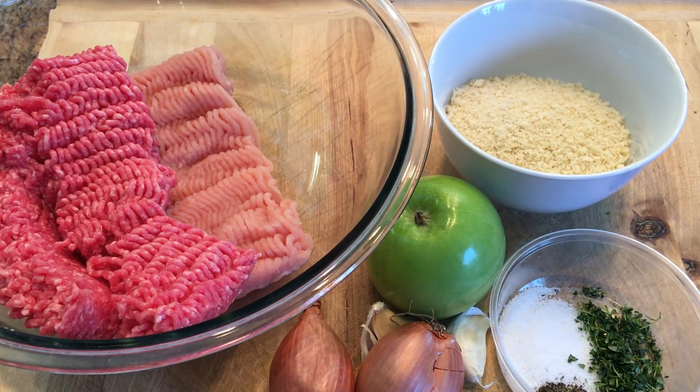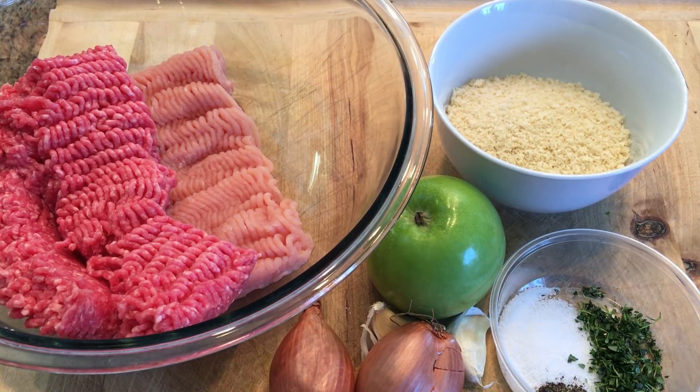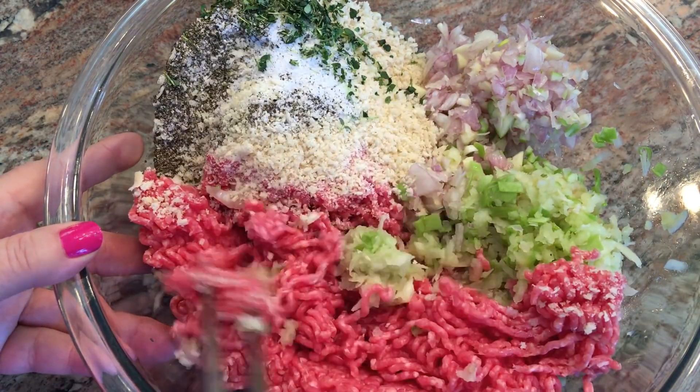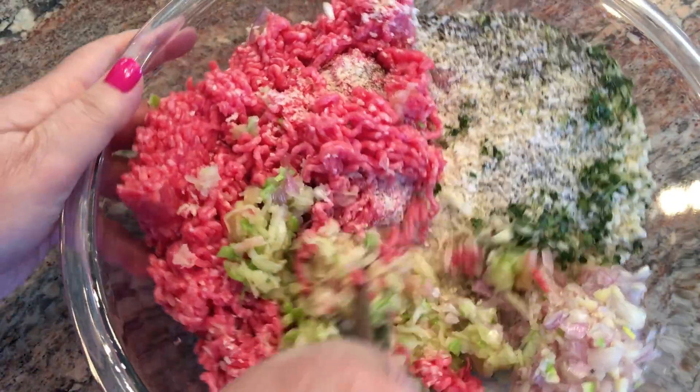For the pork apple meatloaf, you'll need a pound of extra lean ground turkey, a pound of extra lean ground pork, one Granny Smith apple cored and shredded, a teaspoon of thyme leaves, three-fourths cup panko breadcrumbs, two teaspoons of salt, a teaspoon of black pepper, two shallots finely minced, and two cloves of garlic minced. We have everything in the bowl and now we're just going to get it mixed up. I use a big fork — you don't want to pack it down, you just want to get it all mixed together.